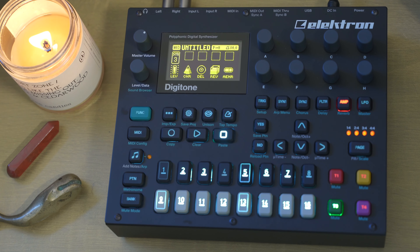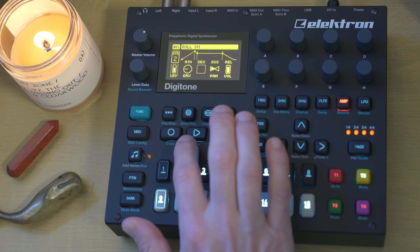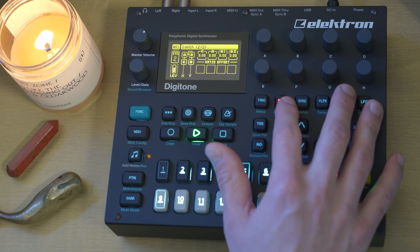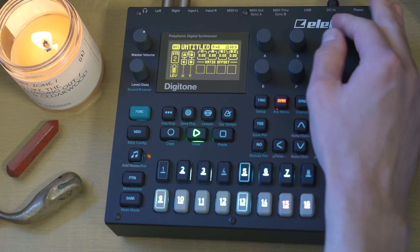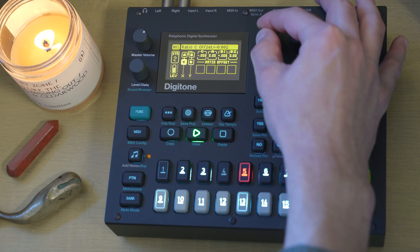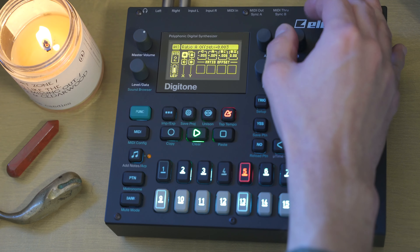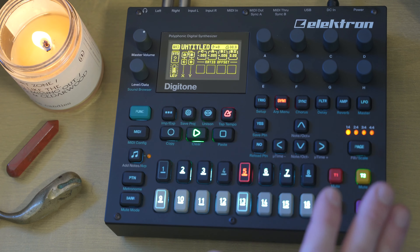We're just improvising here, messing around to see how we can develop the sounds from our first pattern a little bit further. Let's move on to the pad. Here's one of my favorite pages on the Digitone: the ratio offsets. This is basically like a detune function. Let's get this verging on uncomfortably warbly. Yeah, that's nice — really subtle and simple, but super effective. I love out-of-tune things.